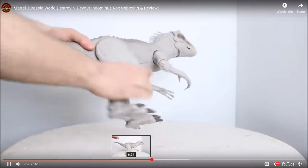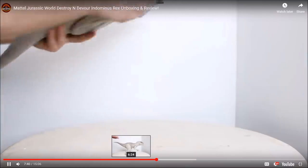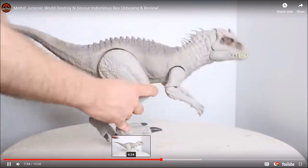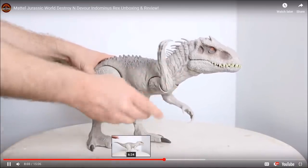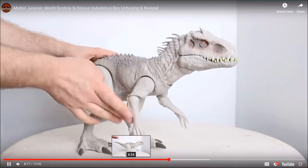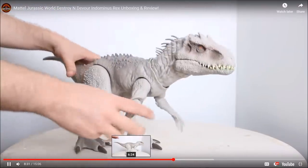Each of the legs has its own range of articulation, and you can hear that inside there's a mechanism because the legs like to move with one another, but they don't have to. The left leg controls the feature of the head, while the right leg moves independently. It stands really well. The arms are still poseable — you can extend them outward and down, pivot them around, and get a full 360-degree range of motion. You can also bend and twist at the elbow for a funky pose.